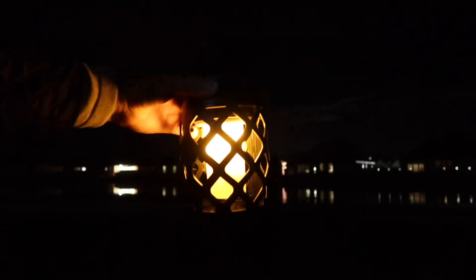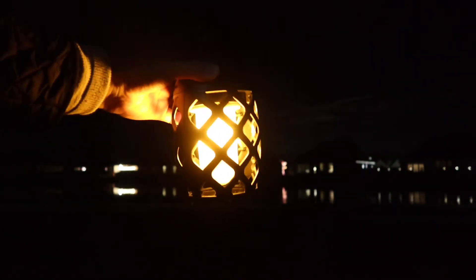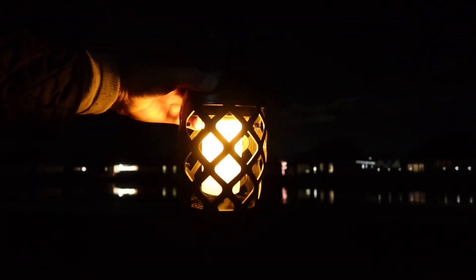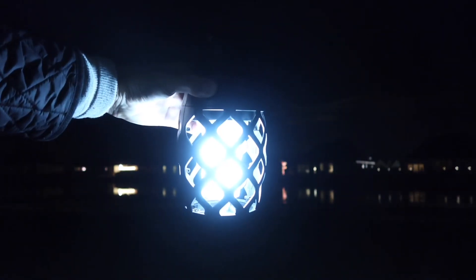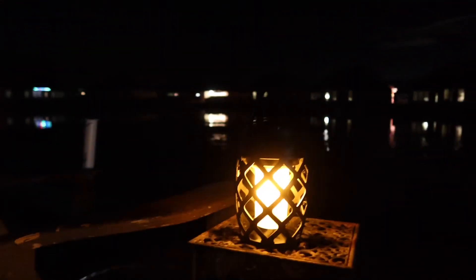I am outside in my backyard — I'm going to turn the lamp on. As you can see, it gives out a good amount of light and it looks a lot better in person actually. The flame effect doesn't show that well on camera, but in person it really does look like a real flame light. Let me switch through the different modes: here's the warm light, white light, dimmer white light, and back to the flame effect. It looks really, really nice. Let's go ahead and take it out by the lake — we're about 20 feet away now and it actually looks really, really cool.